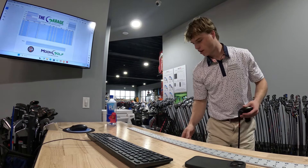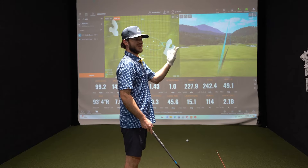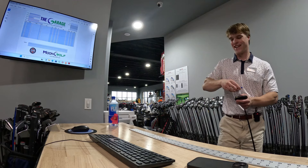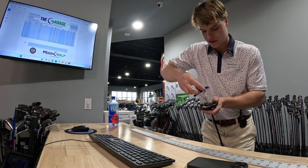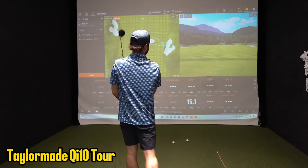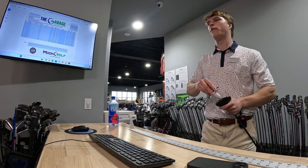For some reason I don't hook it. Like last year I came for a driver fitting and I was convinced I was snap hooking everything but I never hit one in — I was pushing everything. You'd be shocked how many people come in saying one thing and it's the complete opposite. That looked like I started on a better line. Great ball — see that's with the weight all in the back.